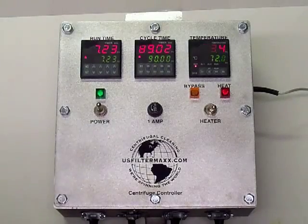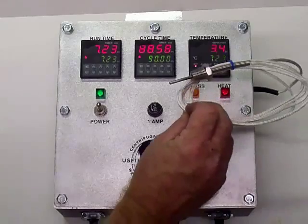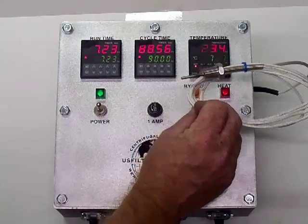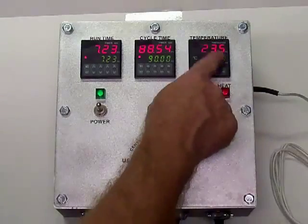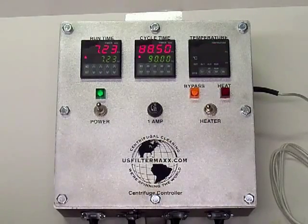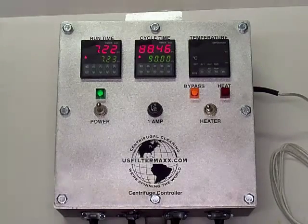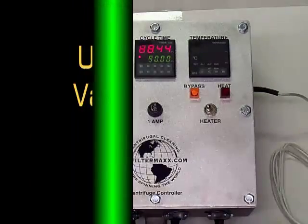Right here in the room it's 23.4 degrees. You have a thermocouple probe that goes into your heater, and that is what controls your set temperature. You can always bypass the heater — turn it off like that. Next, we'll look at the US Filter Max variable speed centrifuge controller.